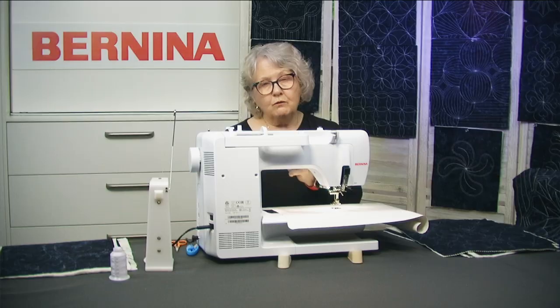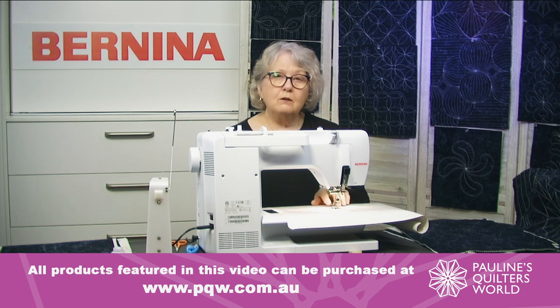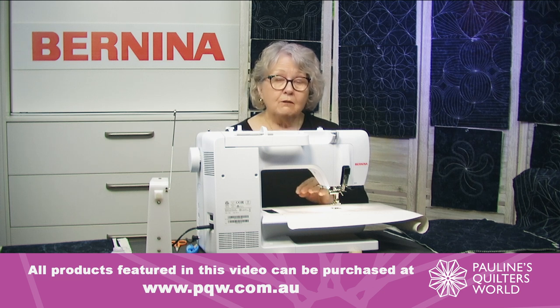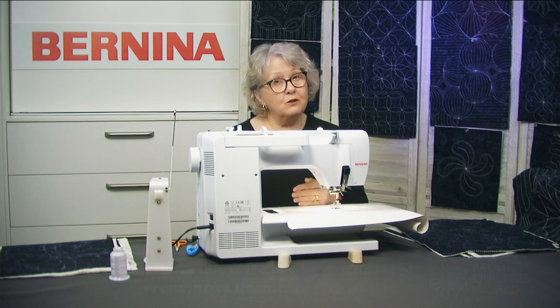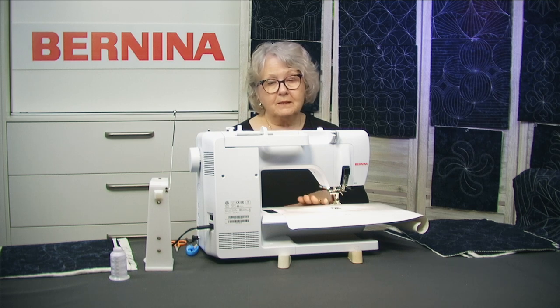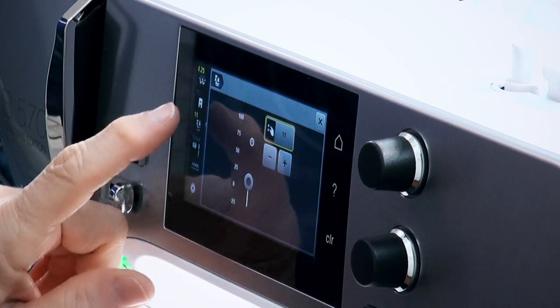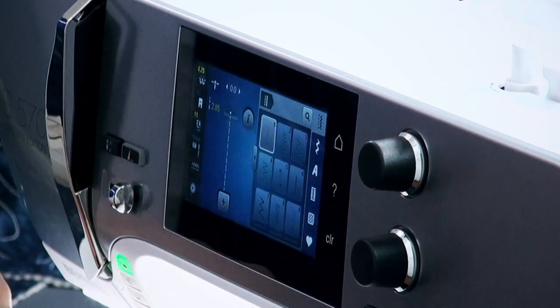Now, if we took the pressure completely off this foot, you'd find that your fabric will jump around too much and your top and bobbin thread will not connect to give you a beautiful stitch. So we need a little bit of pressure. If your machine's highest is four, you probably want to come down to one — don't go to zero, that won't work, it'll just make a mess. Now I've got the pressure I need, I'm going to press this button and it locks it in, so now I'm ready to start sewing.